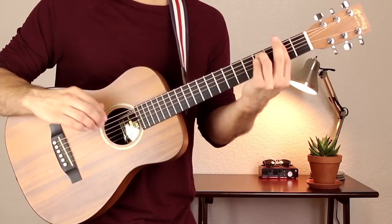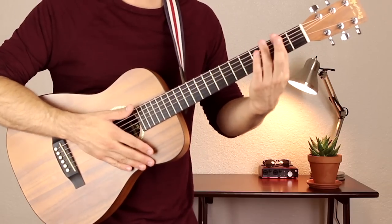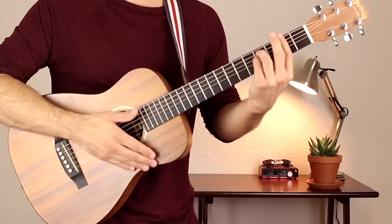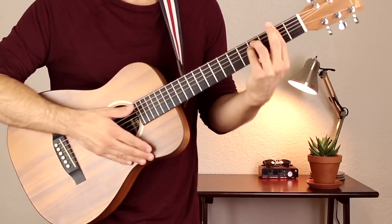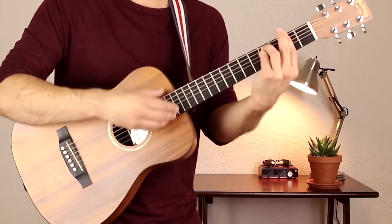To make an F sharp minor chord, your first finger bars across the second fret on all six strings. Have your third and fourth fingers go on fret 4 of the A and D strings, and I like to use my second finger to help out the first so I can get all of the notes out. Play all six strings.